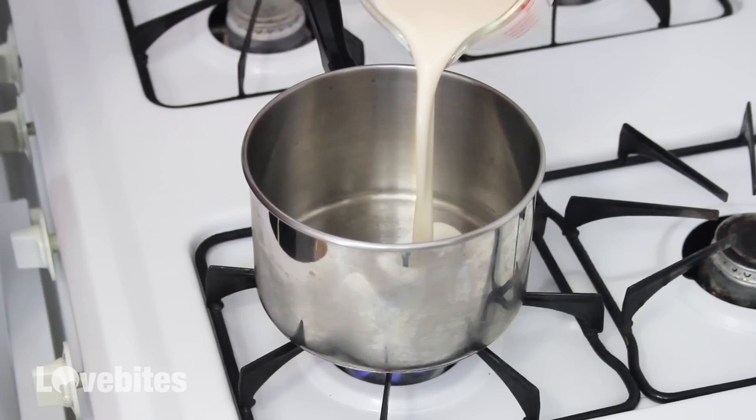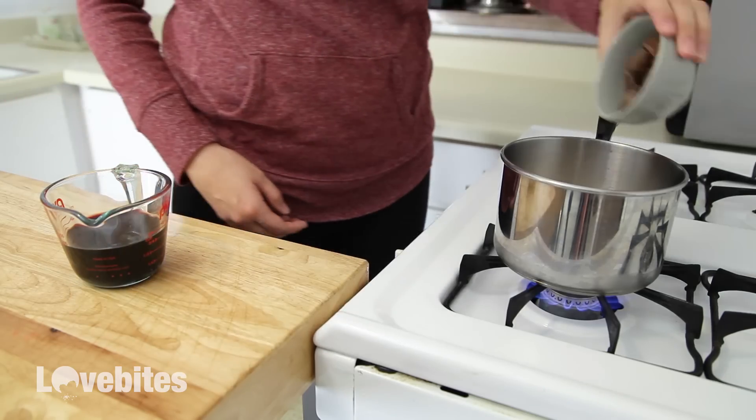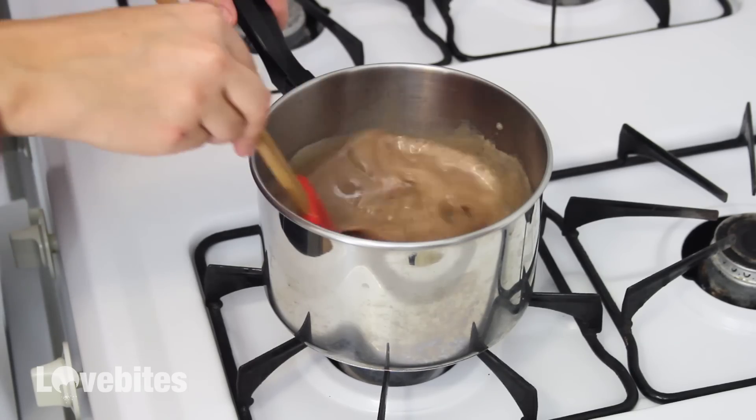To a saucepan over medium heat, add in some milk and milk chocolate. Keep stirring and make sure not to let the milk reach more than a simmer.